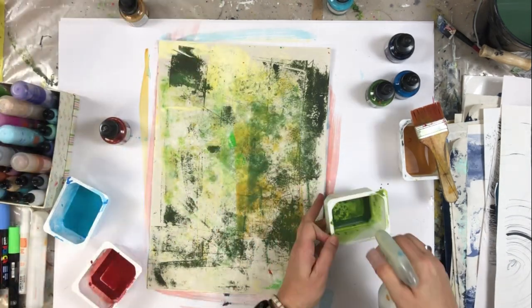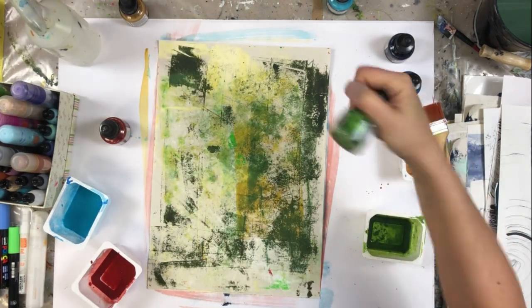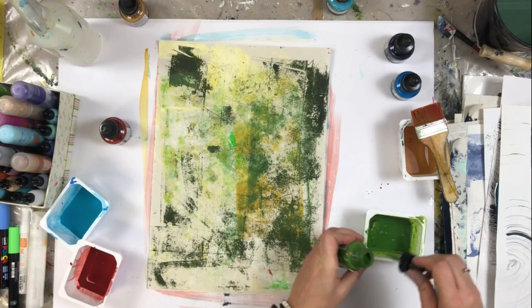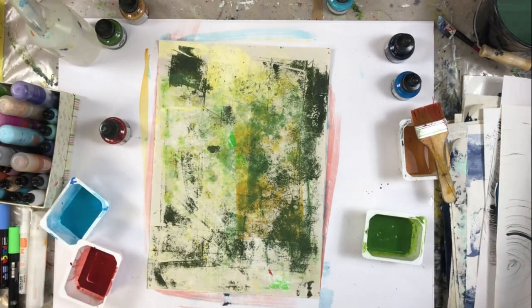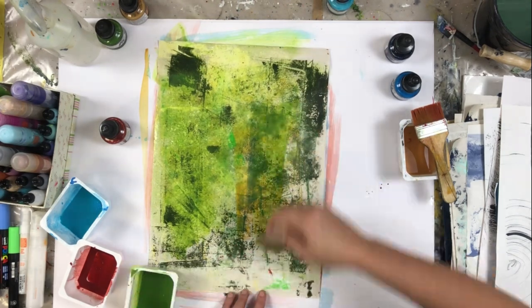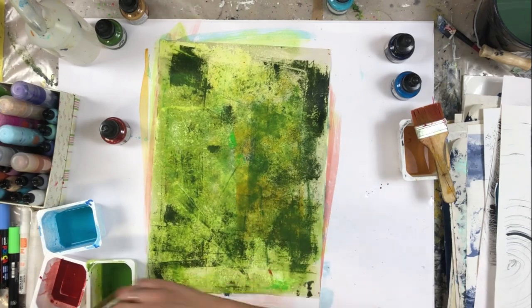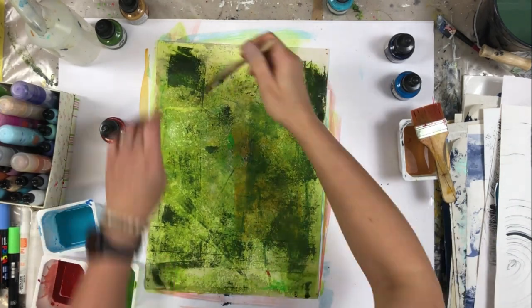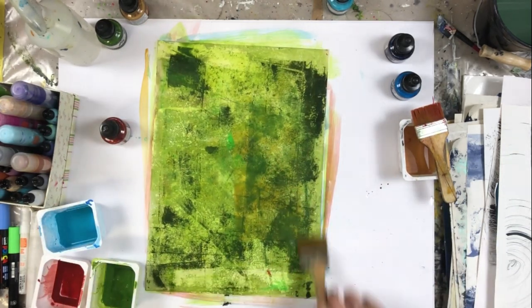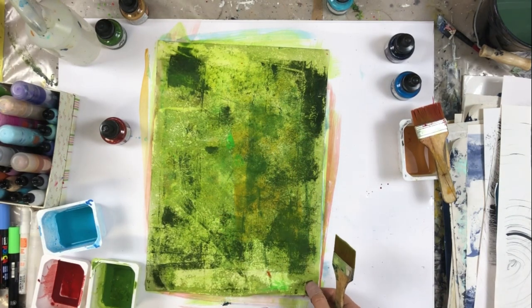Let's see how it looks when we use green — different shades of green.